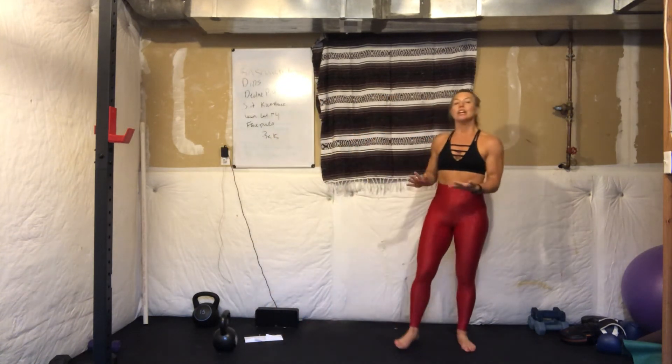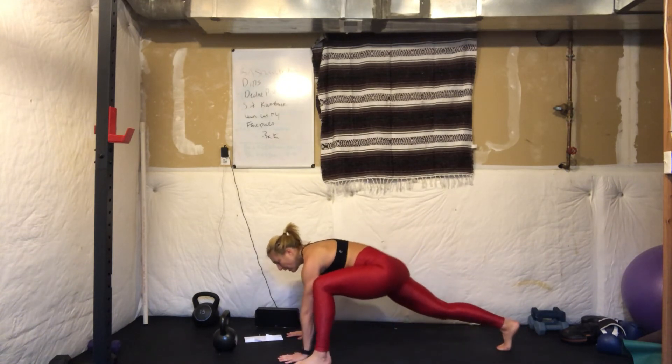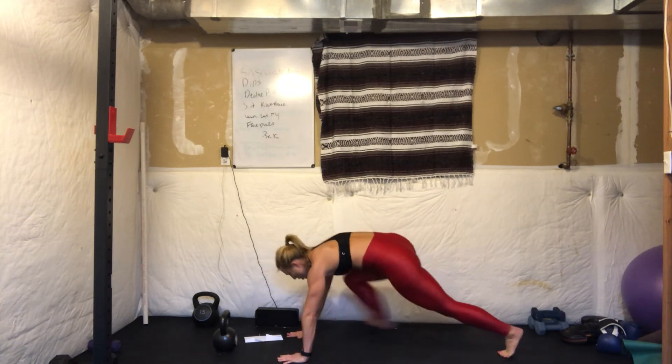Our last exercise is plank toe taps. You're going to hold the plank. Step your left foot outside of the left hand and then your right foot outside of the right hand. We're doing 10 per side — I'll just count to 20. Hips stay low, all the way up to 20.